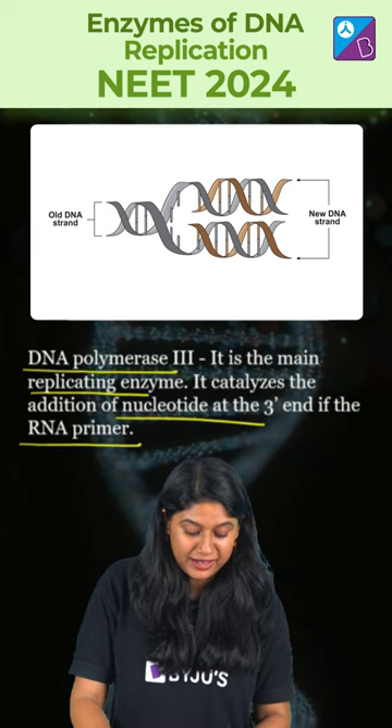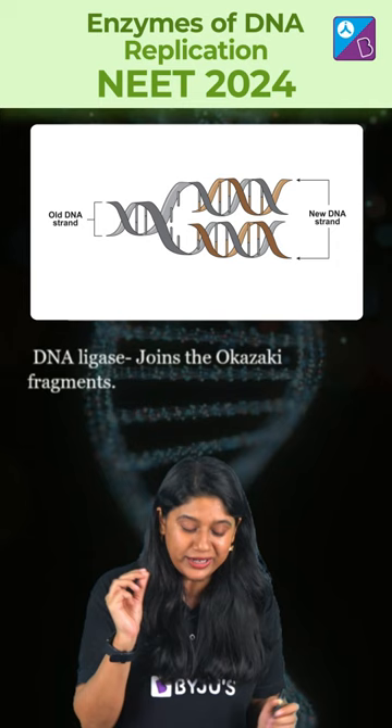Last but not least, we have DNA ligase, which plays a very important role in joining the Okazaki fragments.